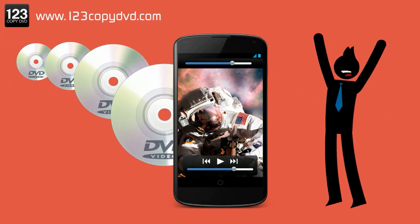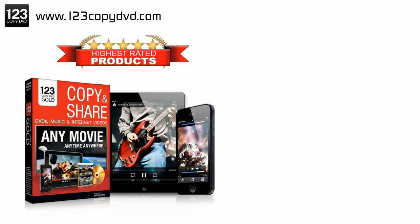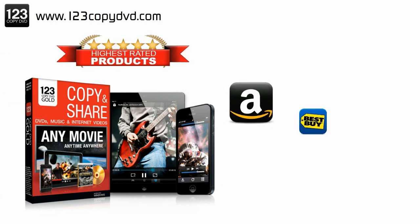Let us save you the trouble and make your life a lot easier. Introducing 123 Copy DVD Gold, proudly rated the best DVD ripping suite on Amazon, Best Buy and CNET.